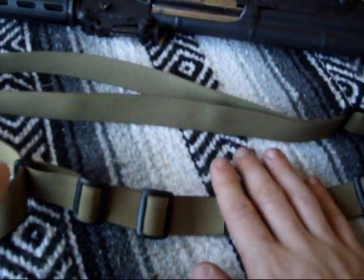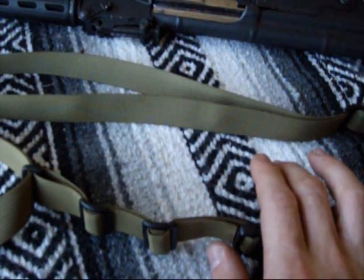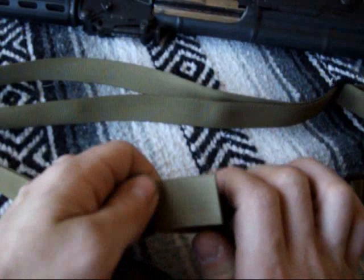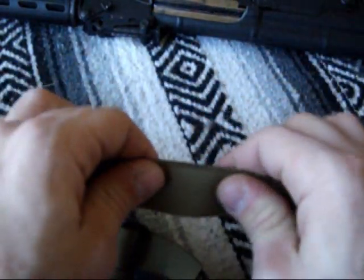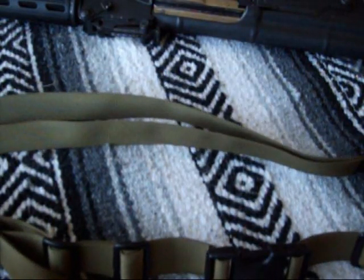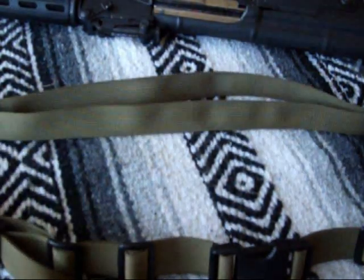I'm going to go ahead and discuss quality — what I believe is very high quality and high speed about this sling. First off is the material. This is a high rugged nylon, very high quality. It's not going to break or do anything that's going to lead you to destruction. So if you're in a combat situation or even a zombie apocalypse, it's going to last you for years, just because of how it's constructed and the materials used to assemble it.